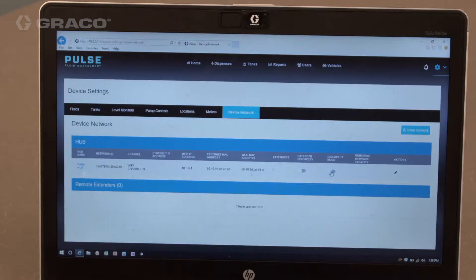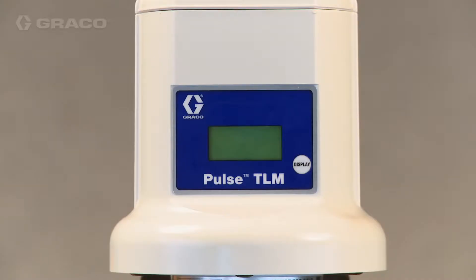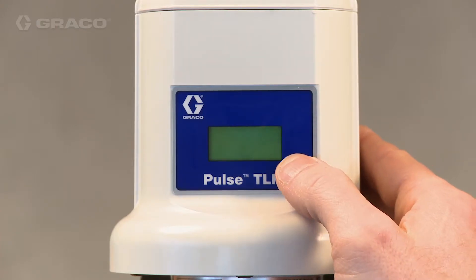To register a tank level monitor, first make sure Pulse is in discovery mode, and make sure the tank level monitor is not already connected to a Pulse system. If the tank level monitor detects that it is already connected to a Pulse network, it will fail to register.